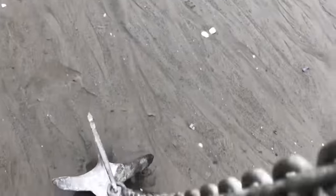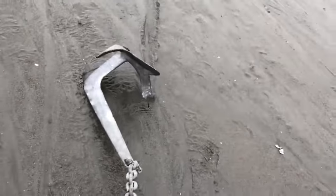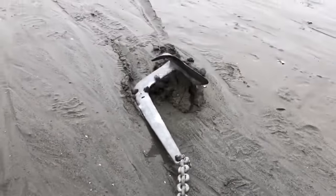Without enough chain, the pull will be too vertical and the anchor will just drag along, until you let out enough chain and get the horizontal pull, and the anchor will start to dig in.